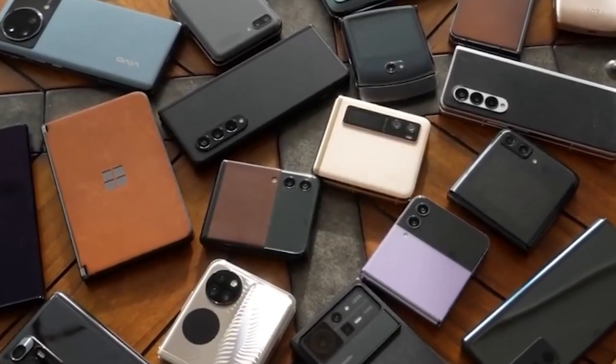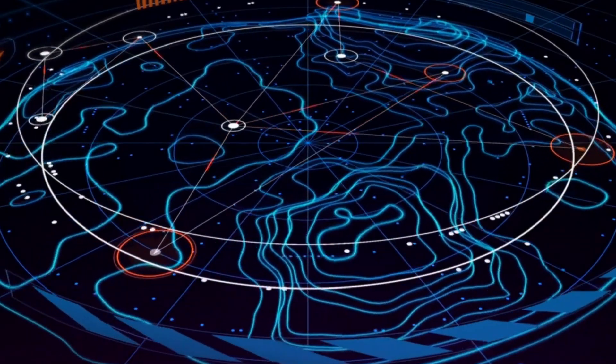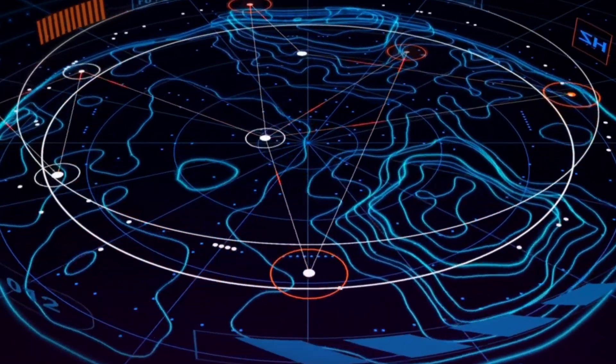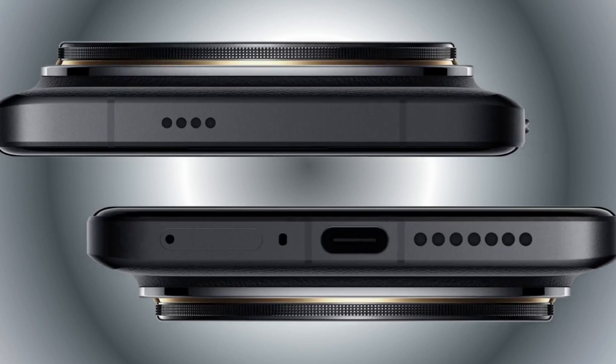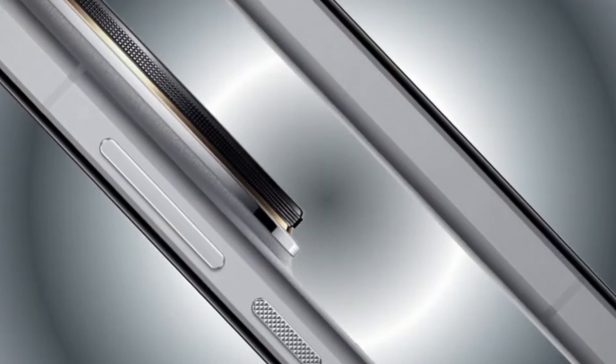Hey tech enthusiasts! Welcome back to DropTech, your go-to channel for the latest tech news and updates. Today, we've got some thrilling news about the upcoming Xiaomi 15 Ultra and the new Qualcomm 8 Gen 4 processor. So let's dive right in.